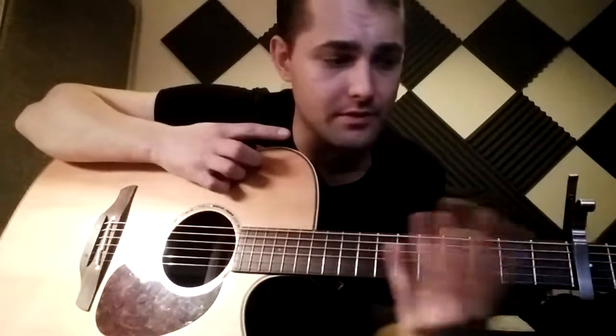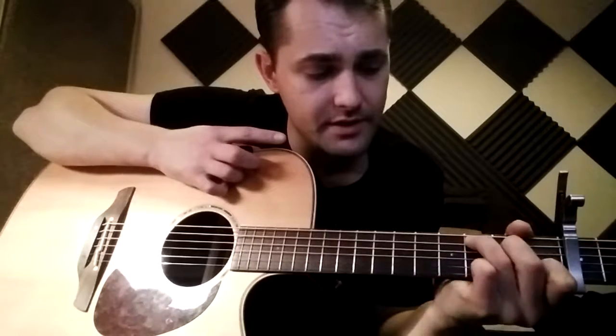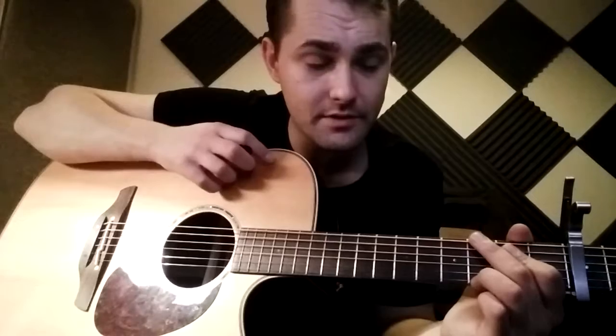You might want to go over that a couple of times, but that's all there is in it. Capo on the third fret and you've just got E minor, C, D, G - those are the only four chords in it. Give that a go.